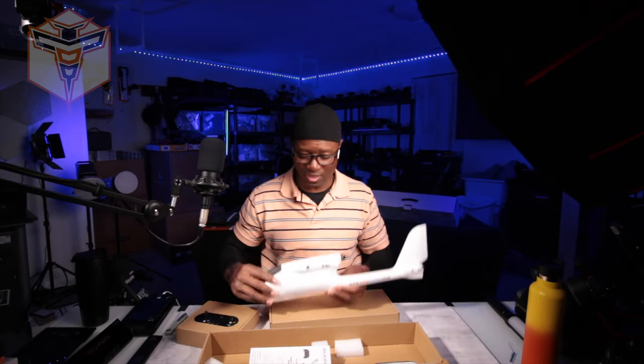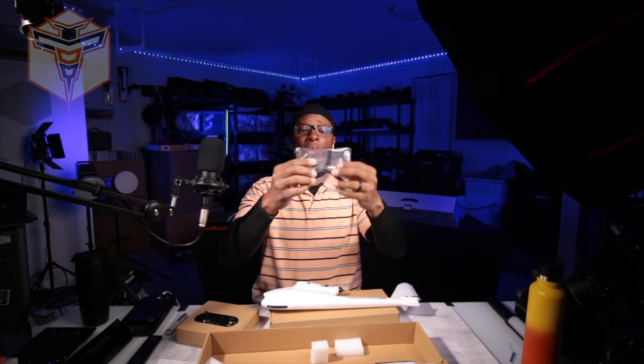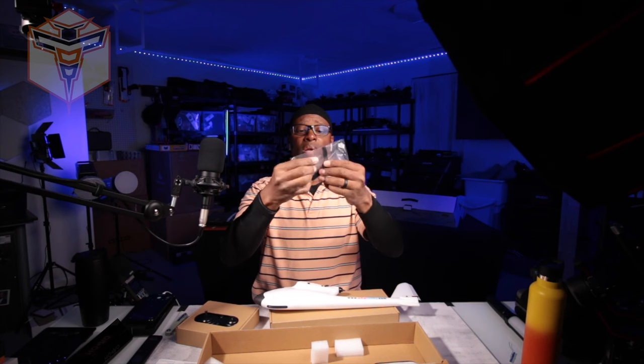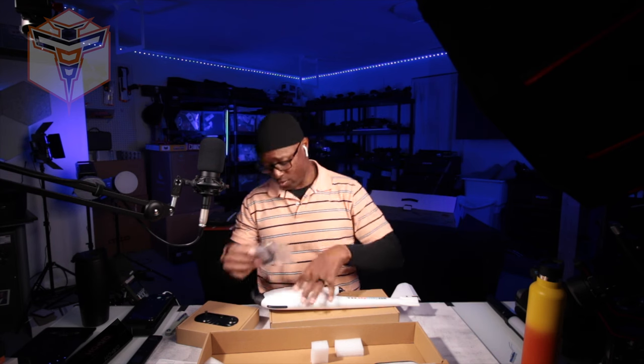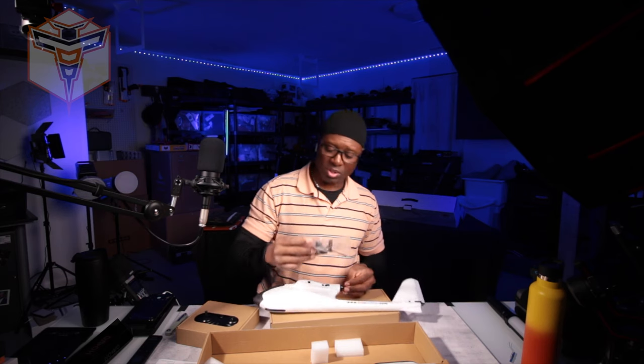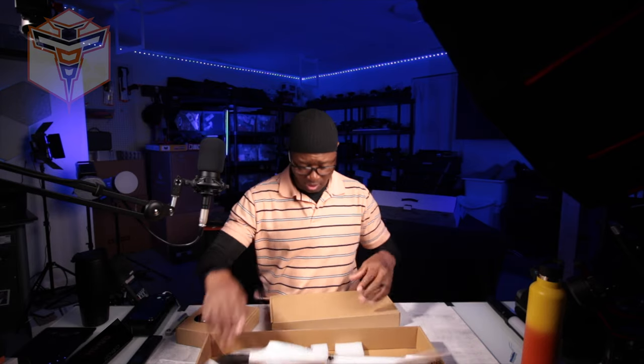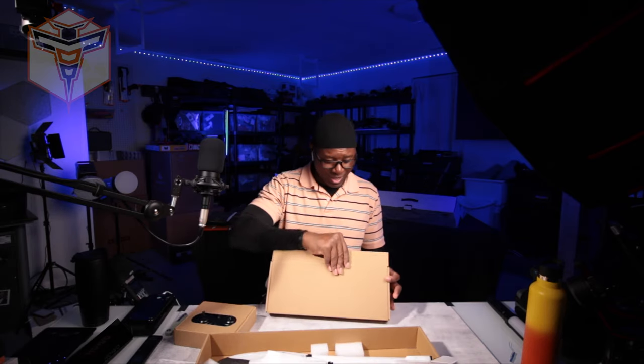That's the body. In here is a manual, it also has a screwdriver and a single prop, and their little prop cover. This is a spare, so if your prop does get damaged you have that. Let's go ahead and see what's in this next box, which should be the wings.